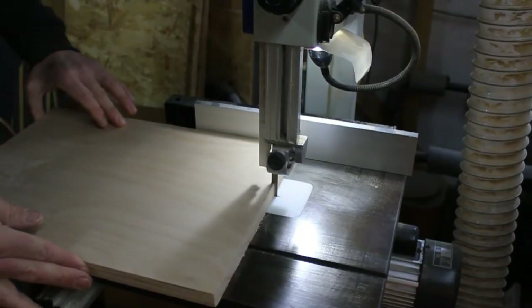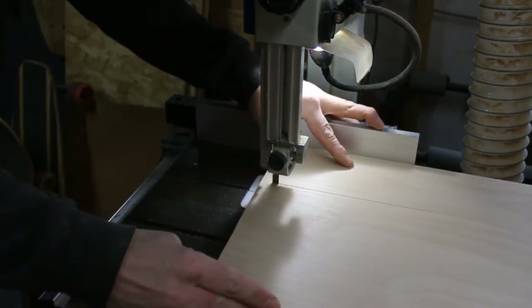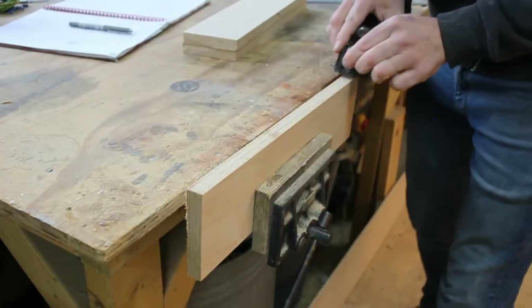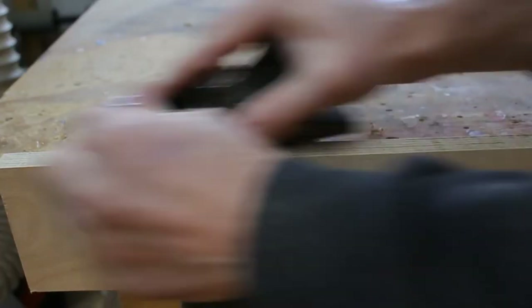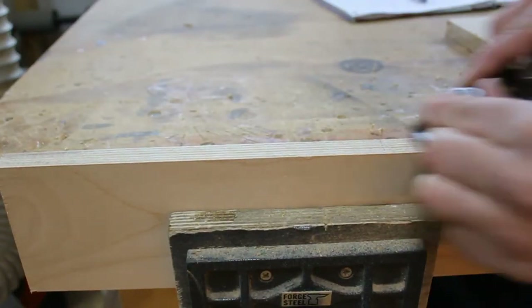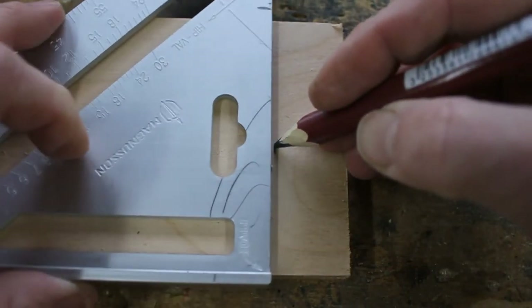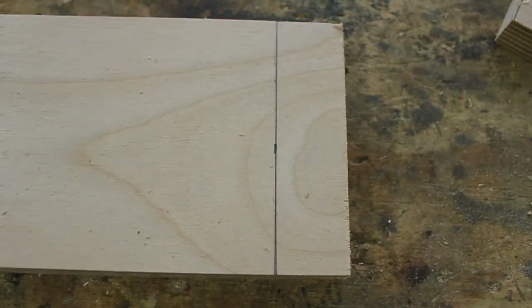I use my bandsaw to cut to a fraction over the finished width. A few passages of the block plane will remove any saw marks. The final sizing can then be done on the chop saw.